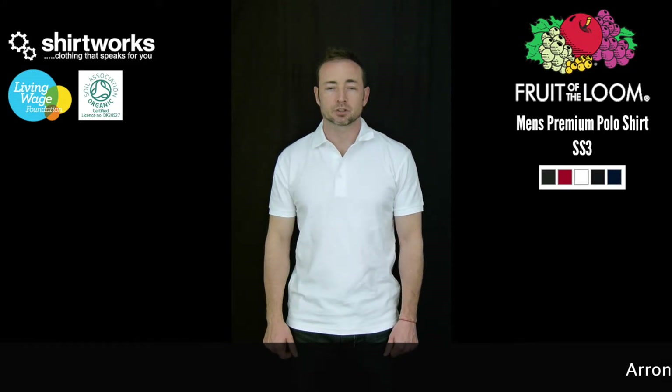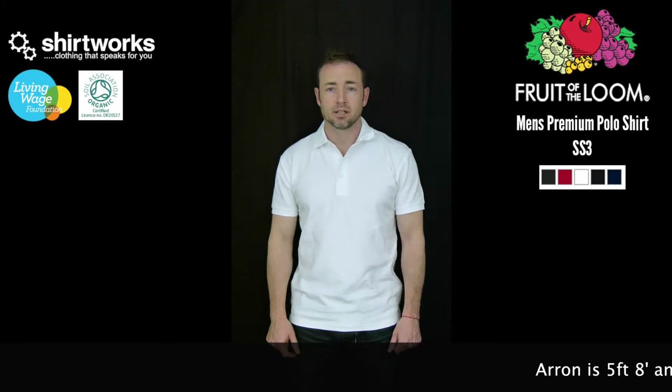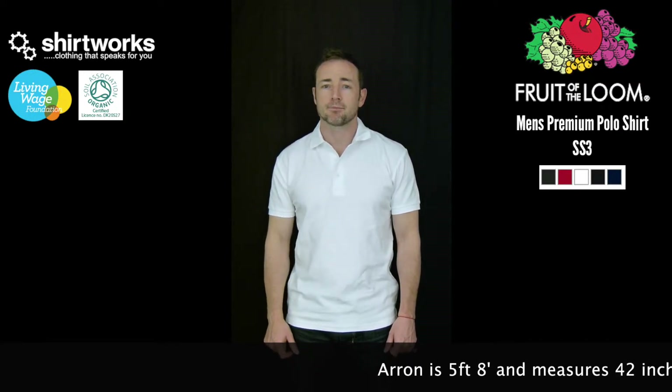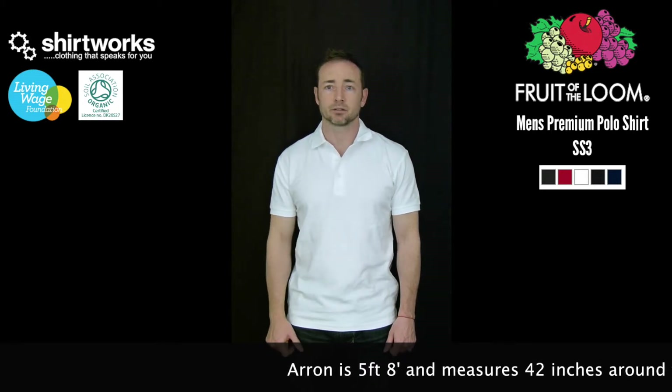This is a Shirtworks product review for a Fruit of the Loom SS3 Heavy Peak Polo. It's 100% cotton, 230 to 240 GSM depending on whether you're buying whites or colours, and this puts it in the heavier or premium range of polo shirts.